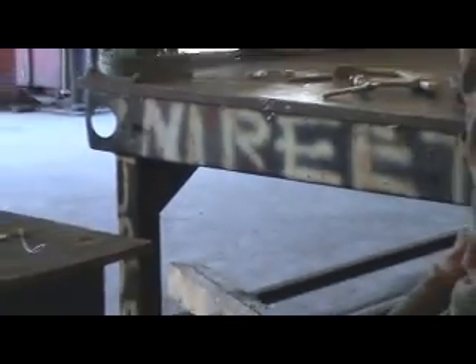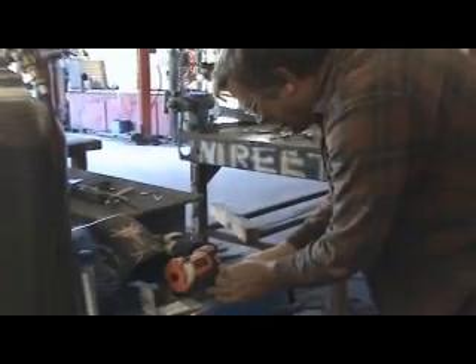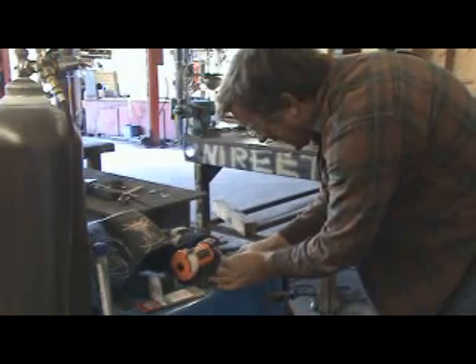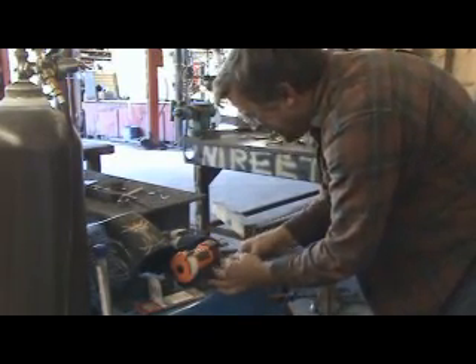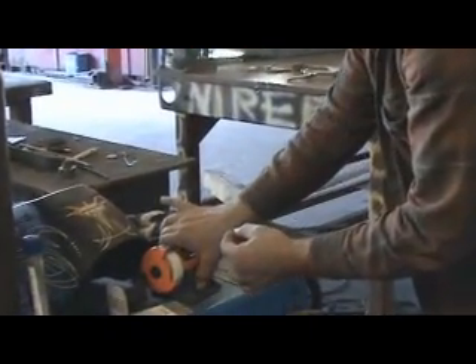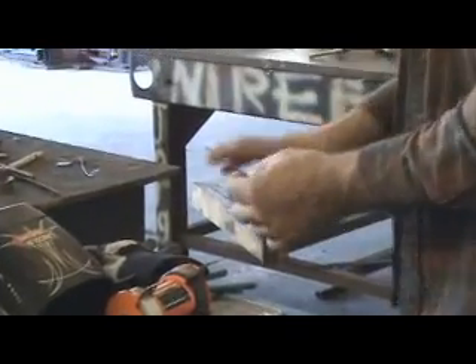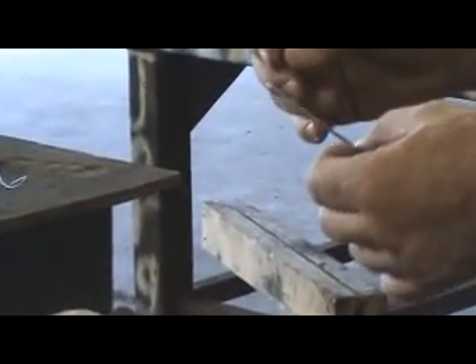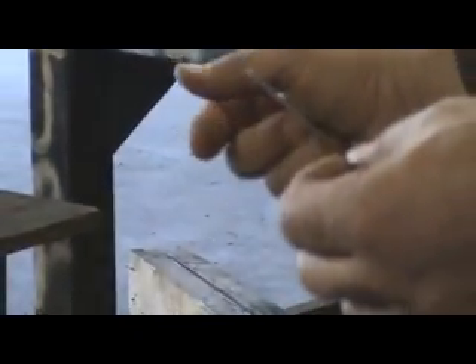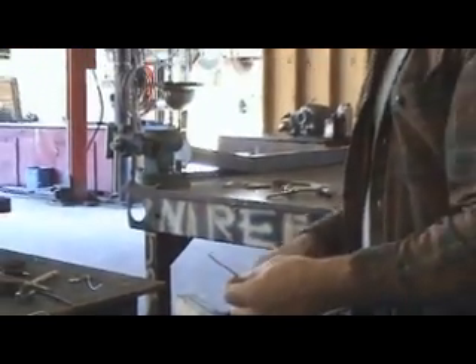Where'd you get the cool little grinder? This is actually from Harbor Freight. I think it cost all of, like, $9. But it's great because now I've got a little grinder that I can dedicate just to sharpening the tungstens, where I don't contaminate them with metal off of the other grinder. This one just sits right here on my welder — I can plug it in right on the front, so any time the Miller's running, the grinder is ready to go.